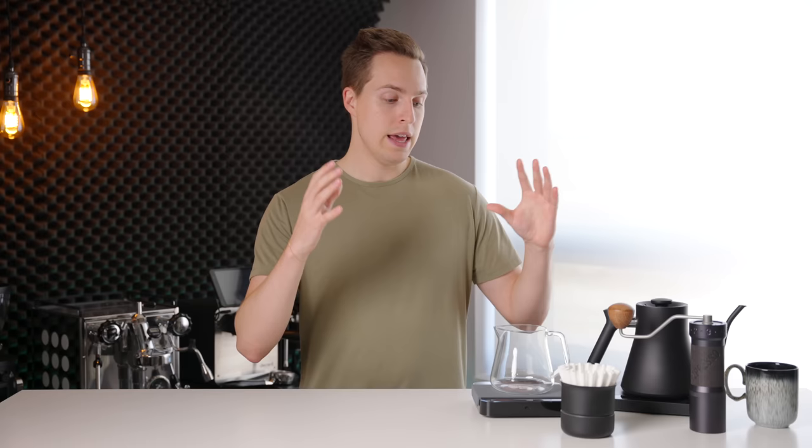Hello. Today we're going to be running through my pour-over setup. In stark contrast to last year, where the espresso setup was really the star of the show, this year — and especially for the last few months — this setup is what I've been using on a daily basis. A lot of people always ask what I use every single day to make my coffee. This has pretty much been the answer. And that might rub some people the wrong way, but when it comes to exploring coffees and trying new things, I still think that pour-over — a simple setup like this — is the best way to do that.